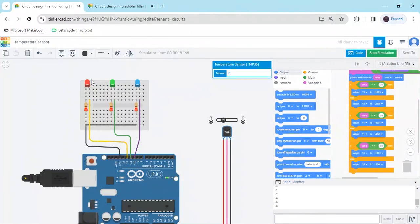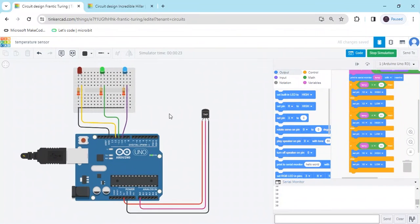This is the temperature value indicator. You can add multiple conditions — for example, if the temperature is decreasing, a fan turns off; if increasing, the fan turns on. You can also make automatic lights or use a blower for temperature control. There are many possible conditions for the temperature sensor.